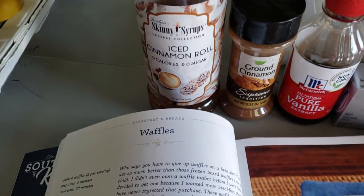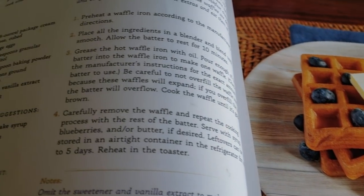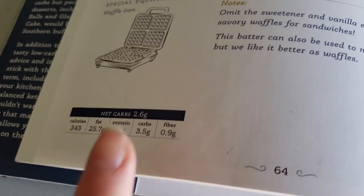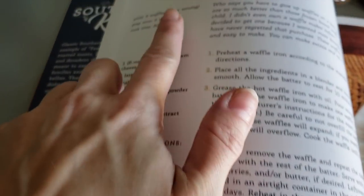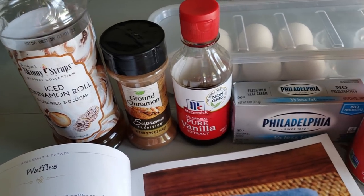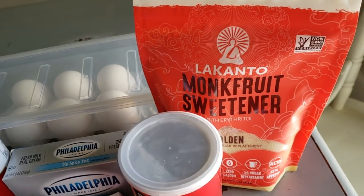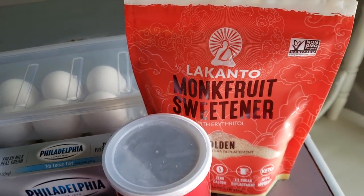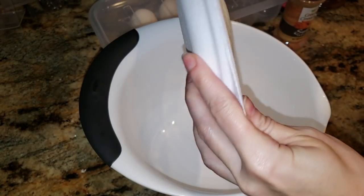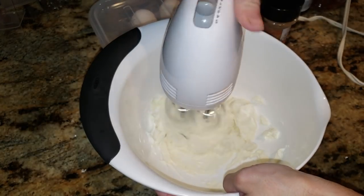We're first going to be making some waffles from the Southern Keto Cookbook. I've made these a million times — they are delicious and they make a ton. I think the macros are lower than what she says in the cookbook because they make way more per serving. I am adding some Jordan's Skinny Syrup; it makes such a difference in baking recipes, making things super moist and delicious. Going in with a full brick of cream cheese.